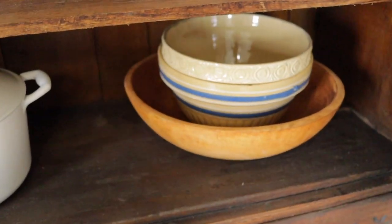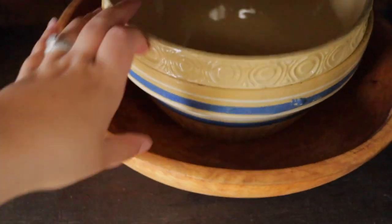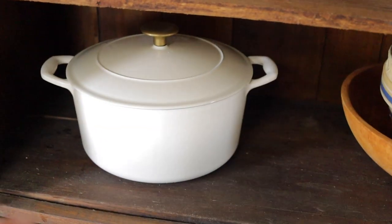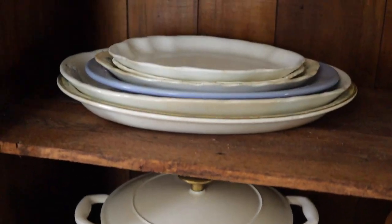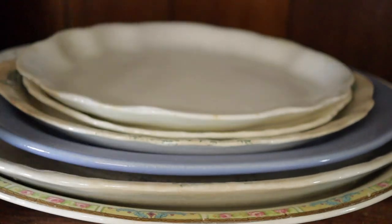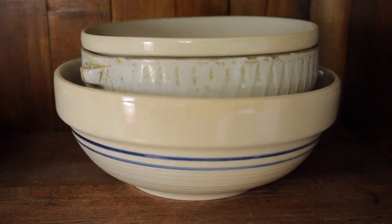In this cabinet on the very bottom we have a wooden bowl and then two crock bowls stacked inside each other. On this side I keep a white Dutch oven and some vintage serving platters we mostly use for bread like garlic bread. And then our larger crock bowls.